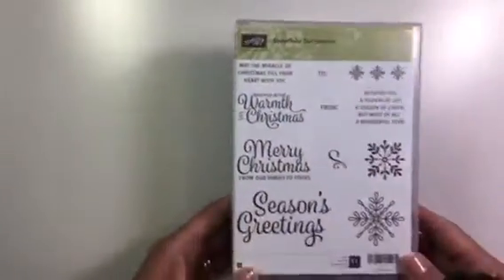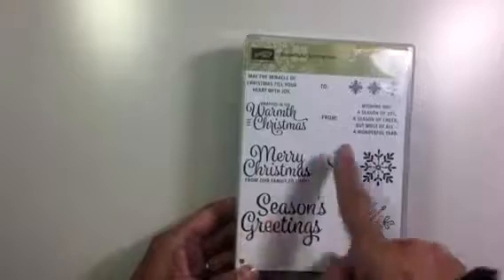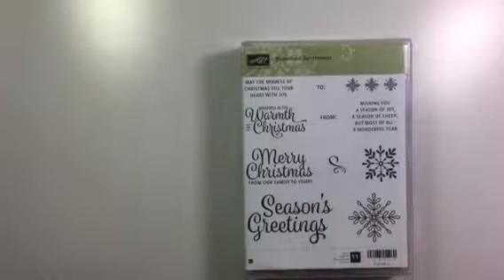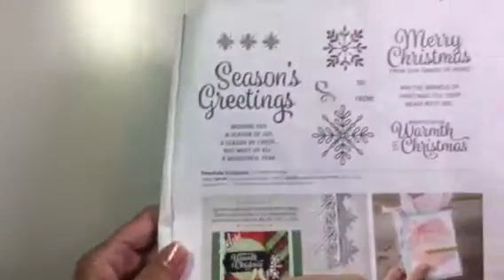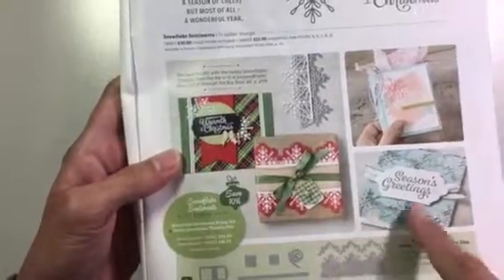This is Snowflake Sentiments. I just love these big greetings and these smaller ones that you can put on the inside of your card, plus the cute little snowflakes. That is also in the occasions catalog — you can see some of the things they made with it. I just love that big greeting; you can make a really cute but simple card with that.